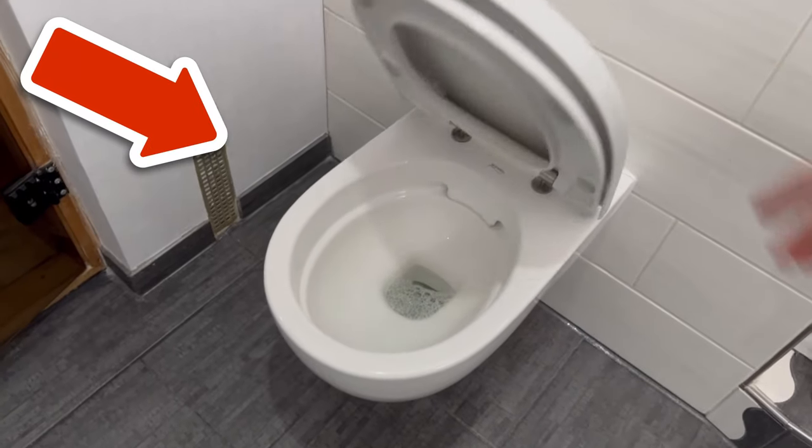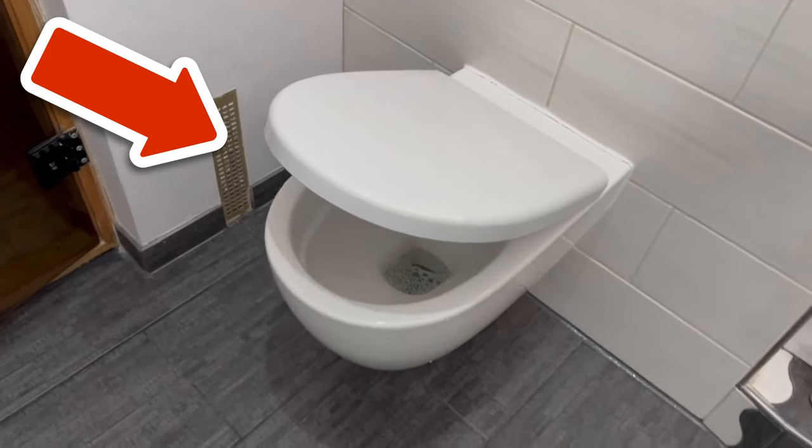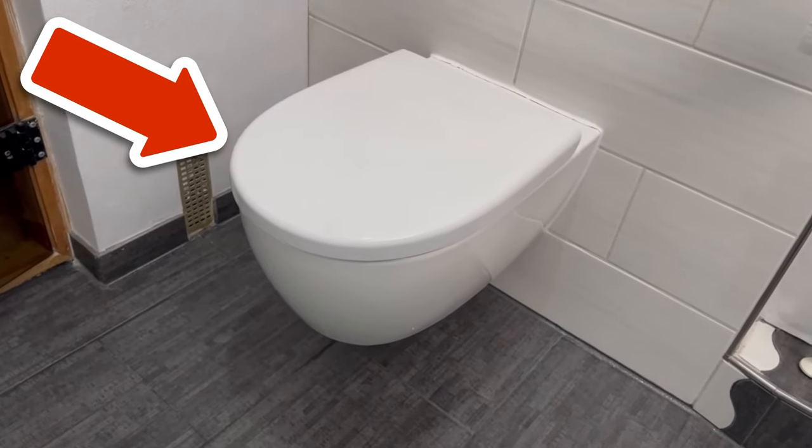By the way, do you also know the following seven secret parchment paper tricks? In the video you see on screen, I show them to you — check it out!